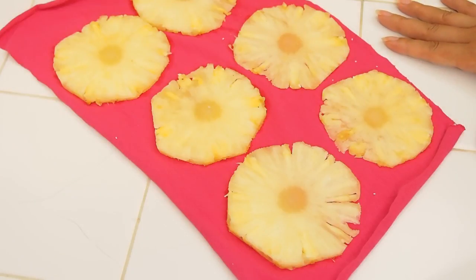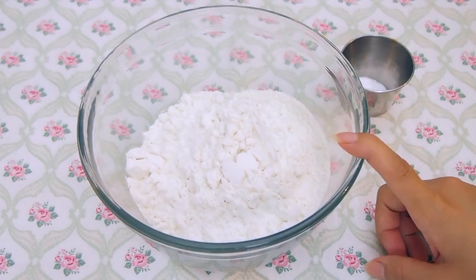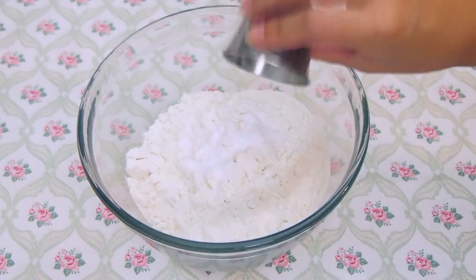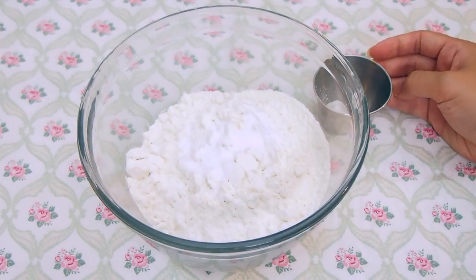Leave them like this for about 10 or 15 minutes, then blot off any extra moisture and pop them into the oven. It takes about an hour depending on how thin or thick your slices are, but the most important thing is to flip and rotate them halfway through the drying process. For the dry ingredients of the hummingbird cake, I've already weighed out my unbleached flour, and to that I'm going to sprinkle in some baking soda and fine salt. I like to use fine salt — table salt — when I bake because it dissolves easier.